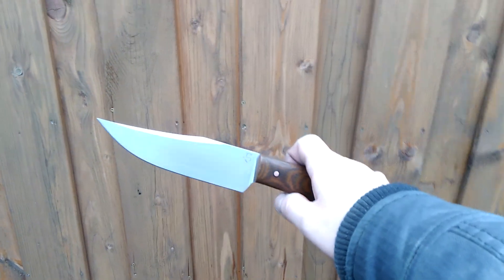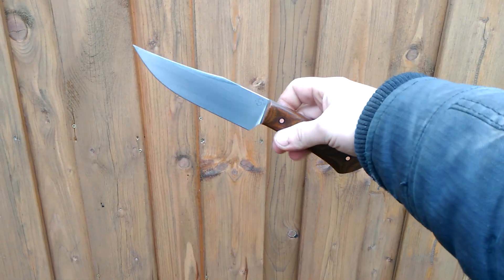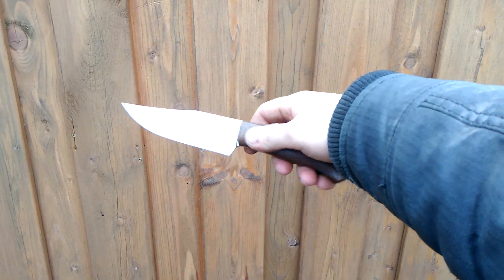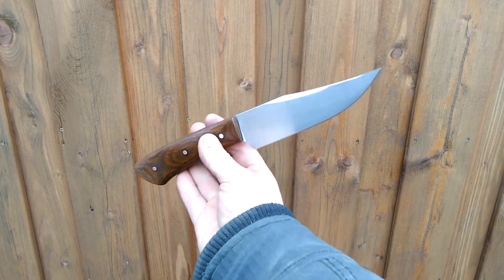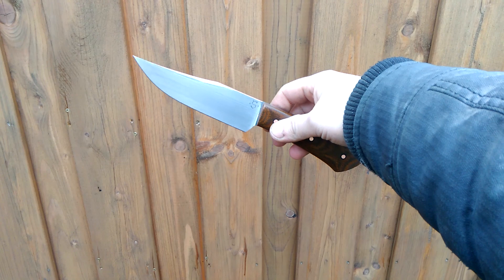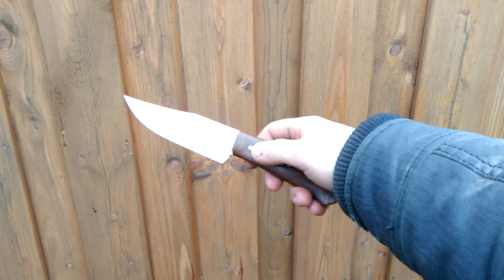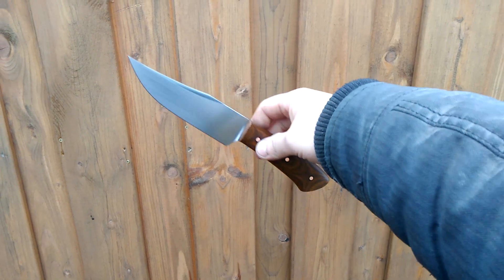Hey guys, just wanted to show you my latest creation — the big little blade. Very compact, five-ish inch blade, small but still very capable.